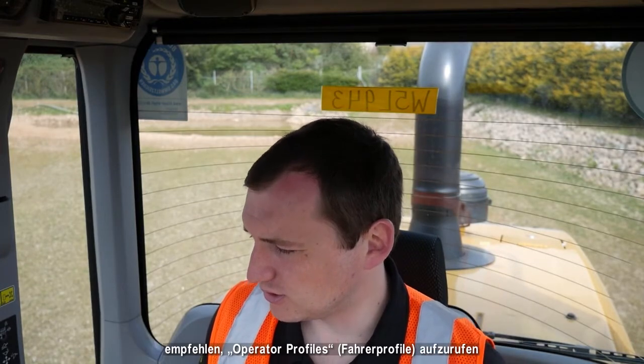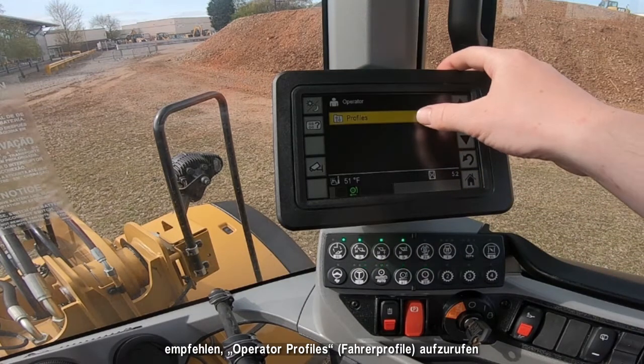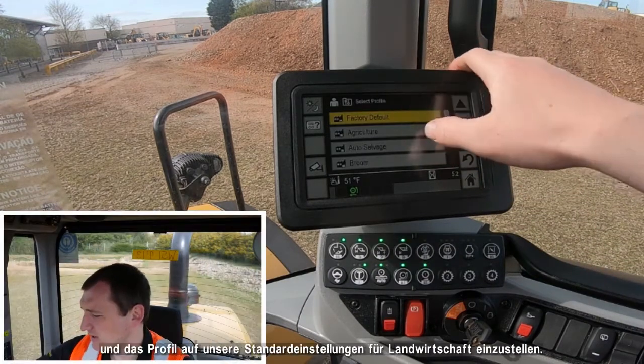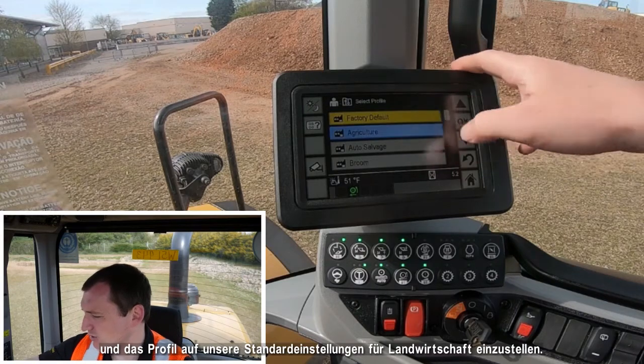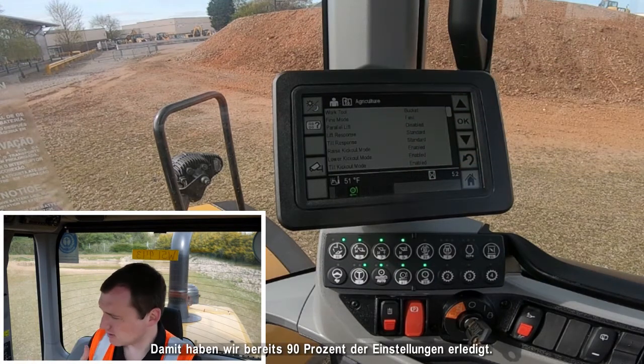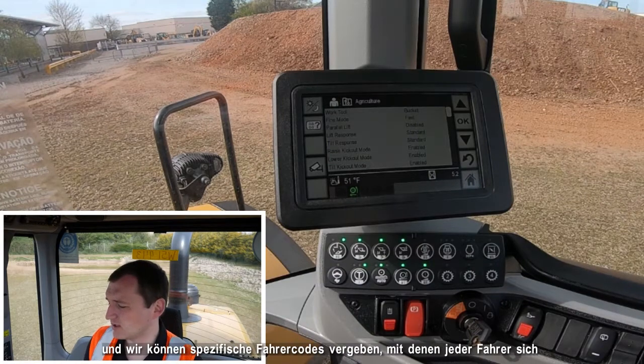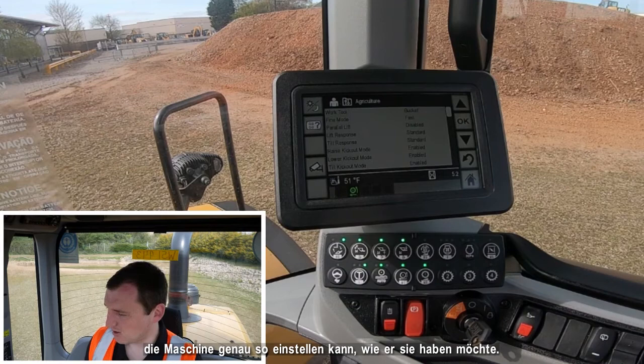The first thing I'd urge any operator to do if they're using the machine in an agricultural environment is go into operator profiles and set the profile to our agriculture default settings. This will hopefully get us 90% of the way there, but all of this can be altered and we can set specific operator codes per person so that each operator can set the machine exactly how they want it.